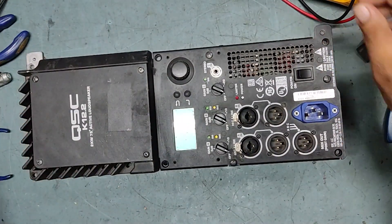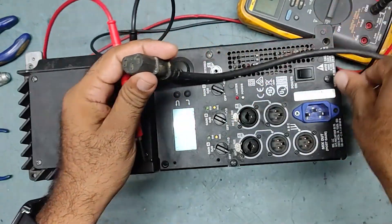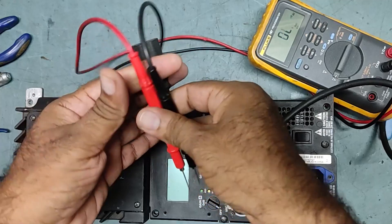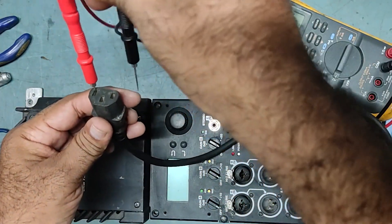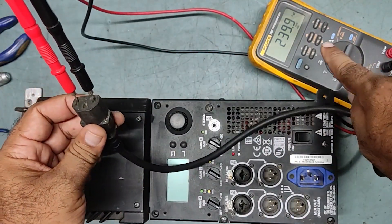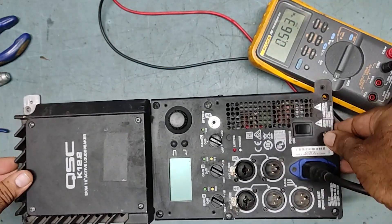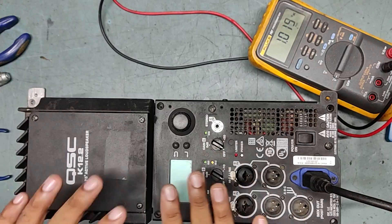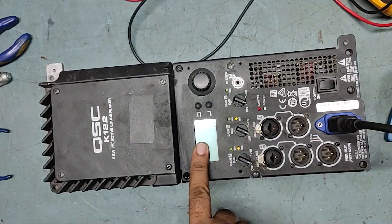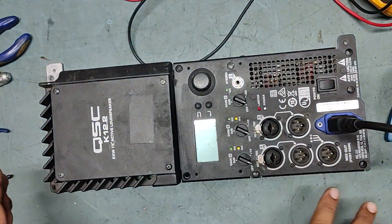So let's put it on and check what the issue is. We will connect it to the power first — this is the input voltage I am giving now. So I will check the power input. So now I will put it on. It is completely dead — no power, power is not getting on. I am putting on the switch again, there is no power at all, it is completely dead.